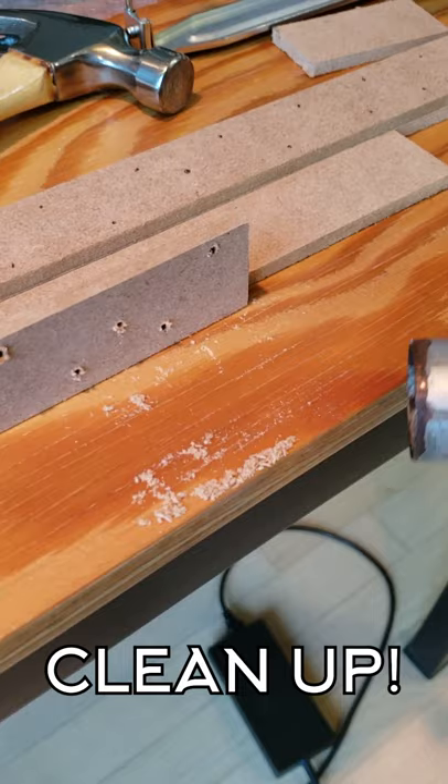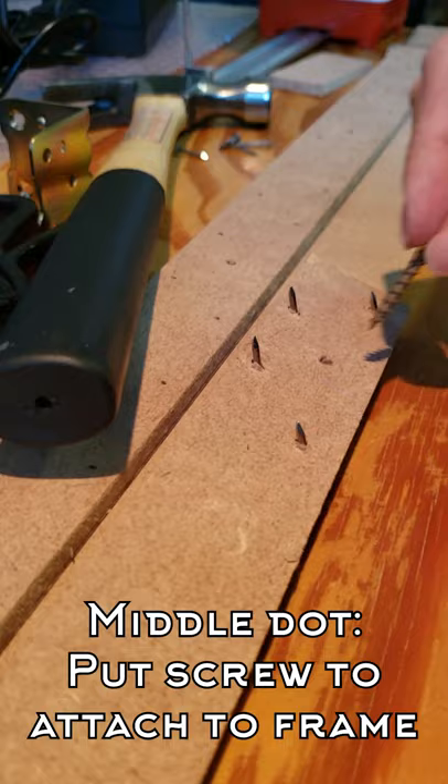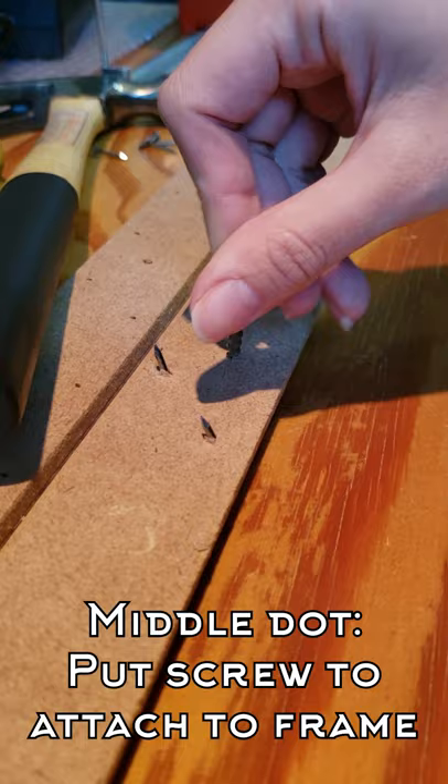It's time to put in the nails. I got 1.4 cm nails, which worked out fine. As you can see, they are angled. The middle dot was for the screw to attach the strips onto the frame, like this.